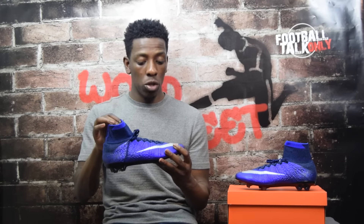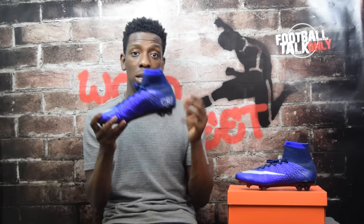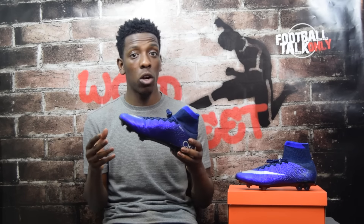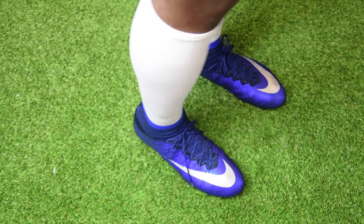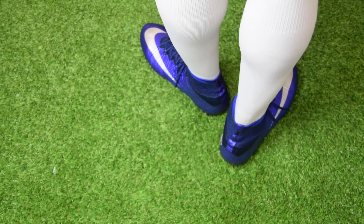That's my run-through of the boot. I'm a big fan — this is probably my favorite colorway they've released. Just to let you know, there will actually be another five CR7 general release signature colorway boots coming out over the next couple of seasons, so I'm really excited about those. Now for the on-feet — the Superfly 4s in Natural Diamond look absolutely amazing on foot.